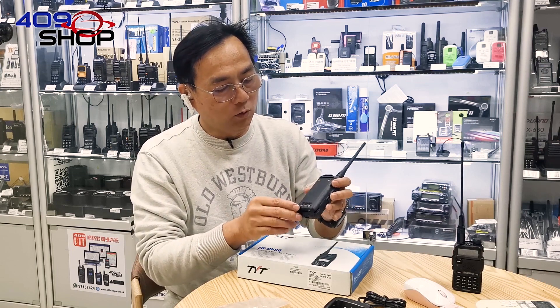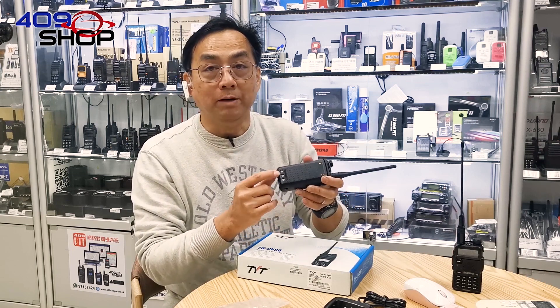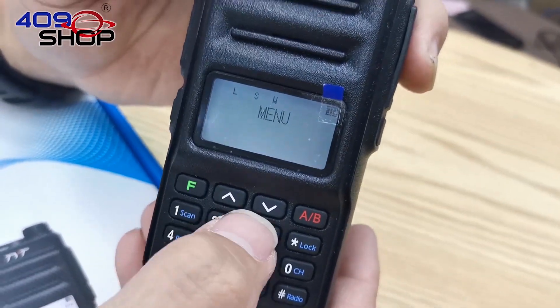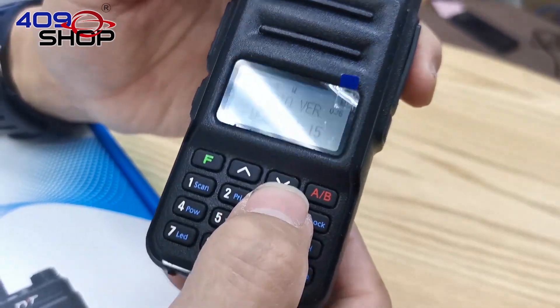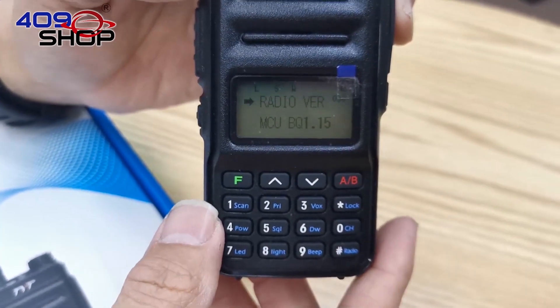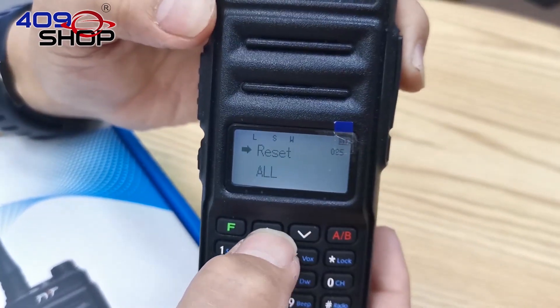On the backside, the charging connectors are made slightly dented, lowering the chances of contact with metal. This mobile radio has 36 functions, and the 36th function can tell you the system's version, which is pretty advanced for its low budget price.